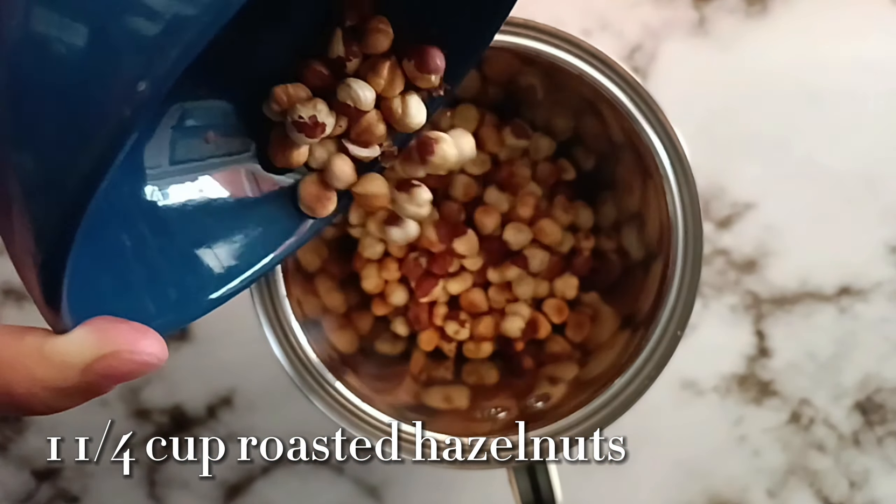I have here 1¼ cup of roasted hazelnuts. You can also use peanuts for this recipe. We're going to chop them super finely — I'm using a food processor. You can also do this by hand. If you're using a food processor, just make sure not to blend it into a powder.